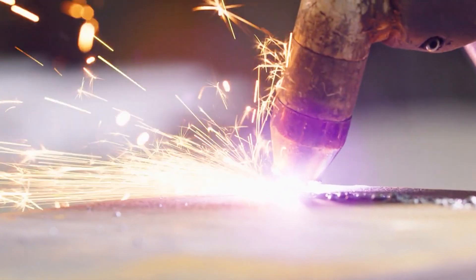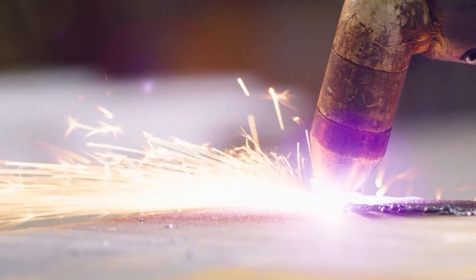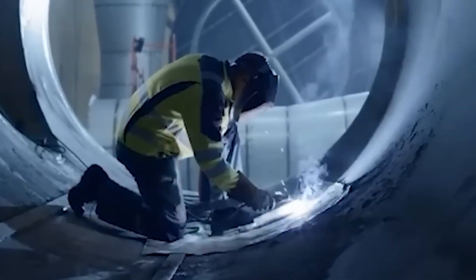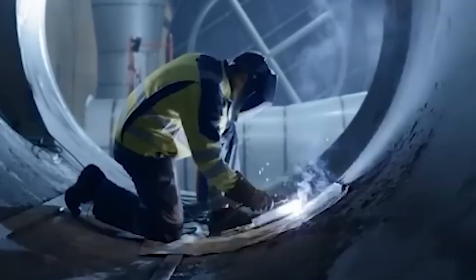To tackle the challenge of these inconsistent welds, SpaceX initially used a temporary fix: grinding down the irregular welds to align with the surrounding material. While this approach helped improve weld uniformity, it was absolutely not a sustainable solution. This was the moment SpaceX realized they needed a major shift in their welding technology. SpaceX then transitioned from flux-cored arc welding to the TIP-TIG technique.